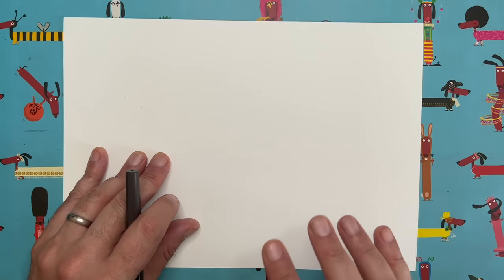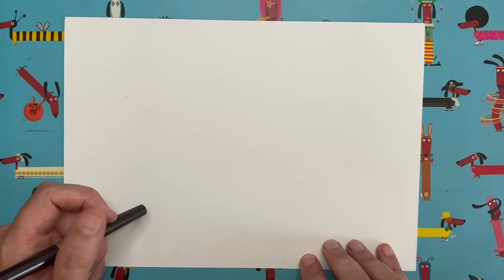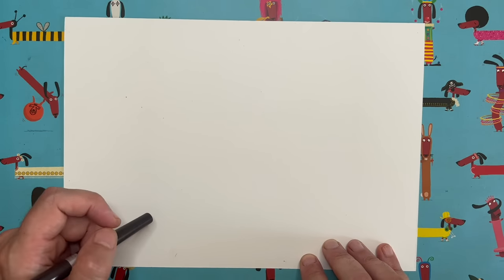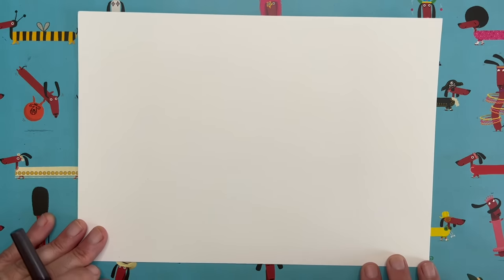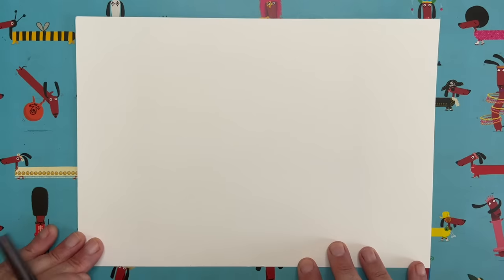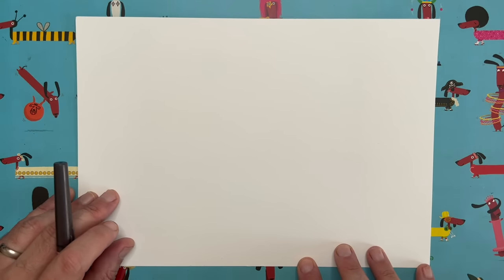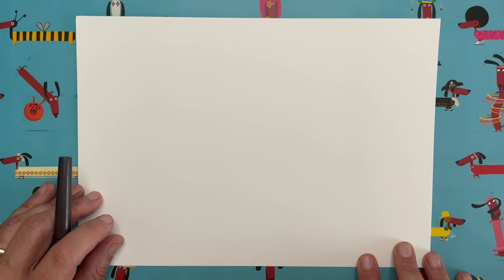This is a good one because we can color our ice creams any color we want at the end, so we're going to end up with a rainbow of different ice cream characters. You're going to need a piece of paper, a pen or pencil, and something to color with later. If you don't have any colors, don't worry — just shade with your pencil. But if you do have colors, this is a great one to use them.